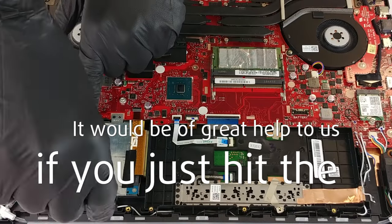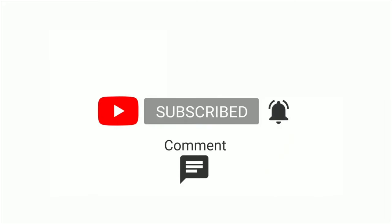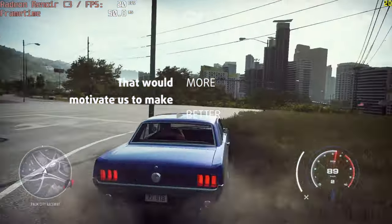Remember, it would be of great help to us if you just hit the like button and subscribe to our channel. That would motivate us to make even more and better videos for you.